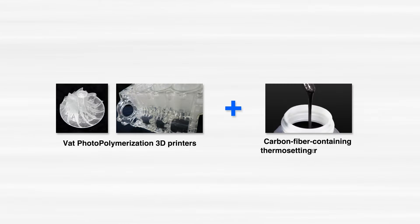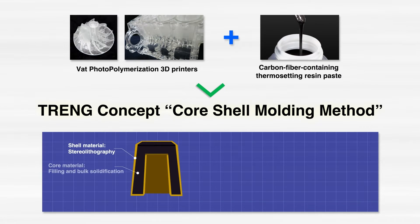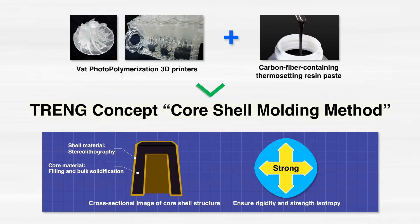In response to this, Tori Engineering has solved the problem of reduced strength and rigidity in the vertical direction by combining the stereolithographic method, which enables high molding accuracy, with a core material made of thermosetting resins containing carbon fiber. Let's introduce Tori Engineering's unique core shell molding method.